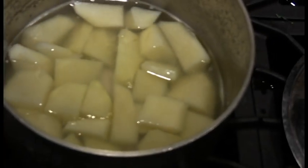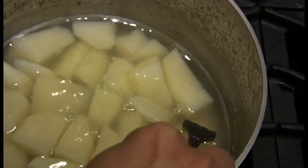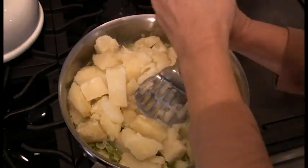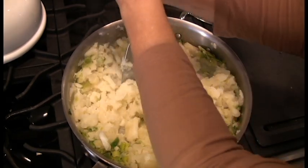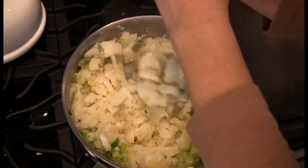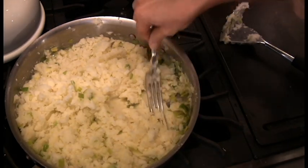As for the potatoes, you don't want them too soft, or the torta becomes watery, not buttery. These are done. Mash the potatoes in the pan where you sautéed the leeks so that you soak up every drop of butter. I like to finish up using a fork, like my grandmother did. That way I can make sure there are no lumps.